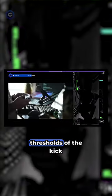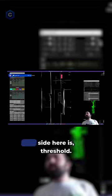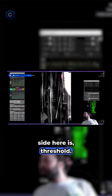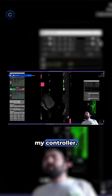I have a game controller here that actually changes the threshold of the kick and snare detection. So if we go back to this screen, you can see up on the right side here, these threshold knobs are moving. So that's on my controller.